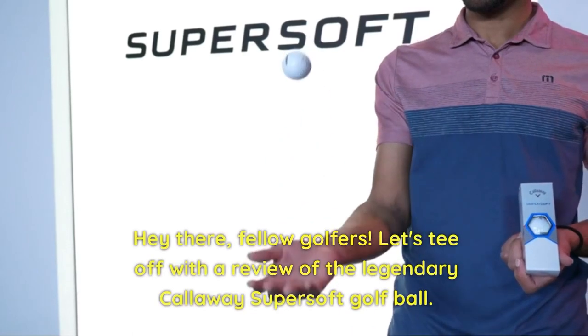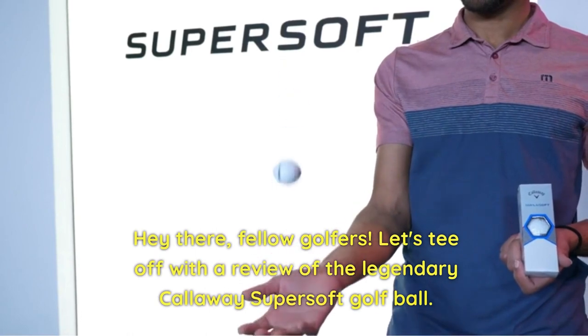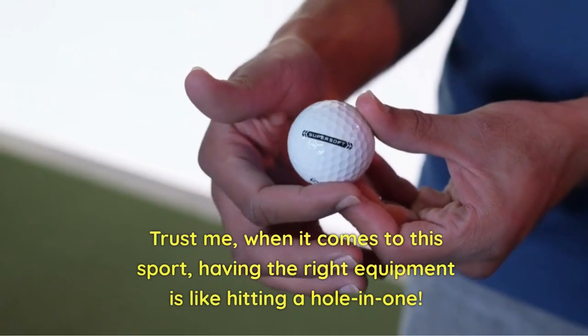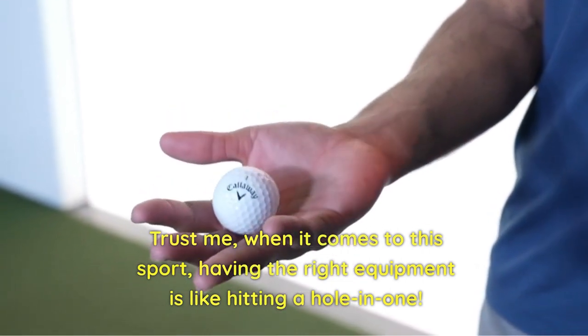Hey there, fellow golfers. Let's tee off with a review of the legendary Callaway Super Soft Golf Ball. Trust me, when it comes to this sport, having the right equipment is like hitting a hole-in-one.